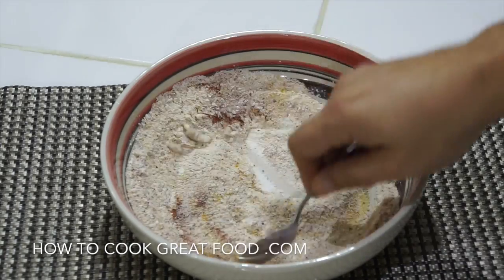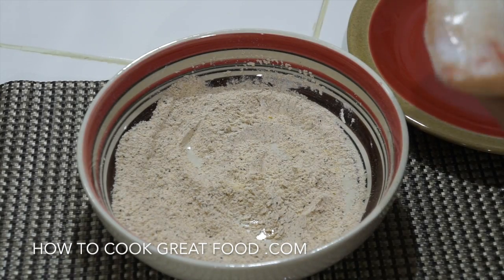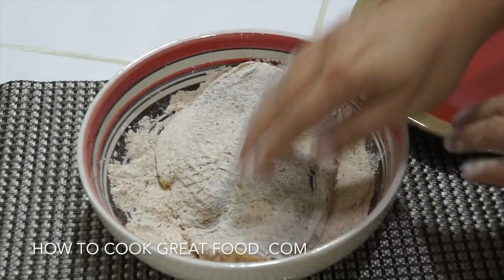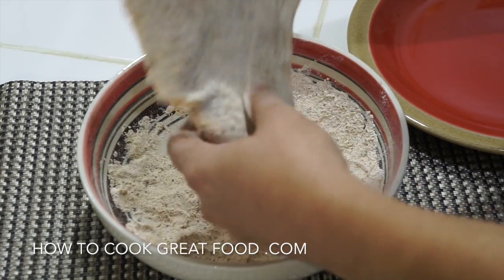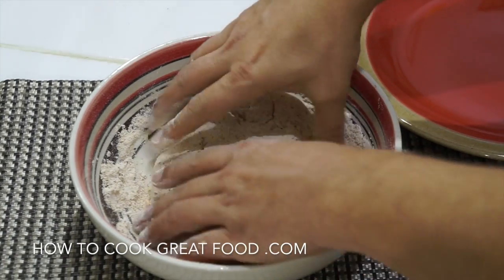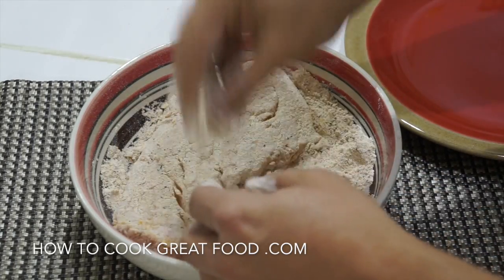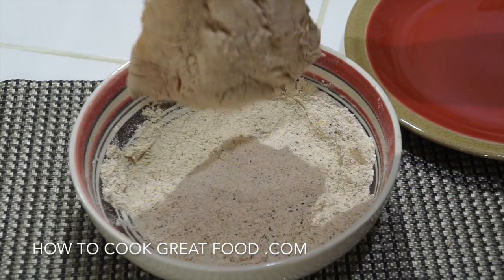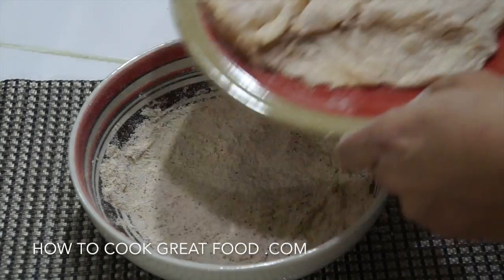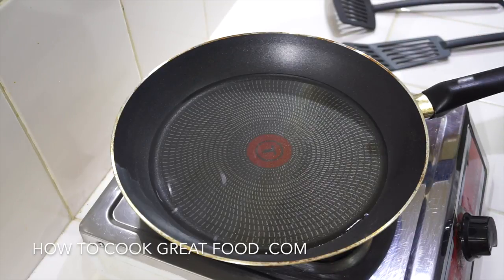Let's take our fish — it doesn't matter which side you do first. Get a nice coating on there, making sure you get the ends as well. You could be doing this with salmon, cod, haddock, tilapia, milk fish — today I'm using sea bass. Just shake it off a little bit so you've got a nice dusted, seasoned fish, and that is ready for the cooker.